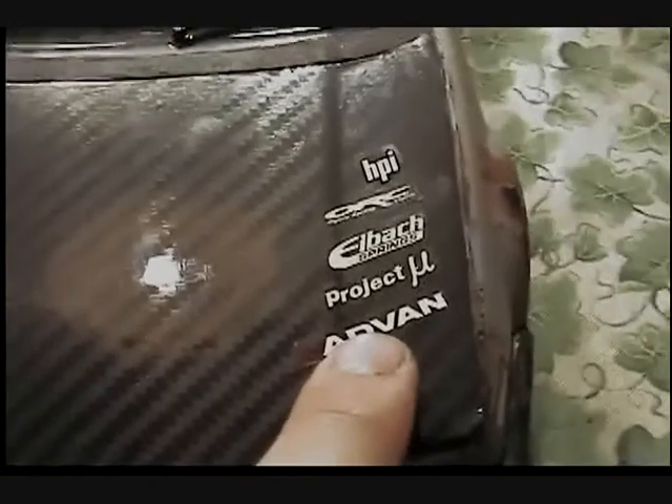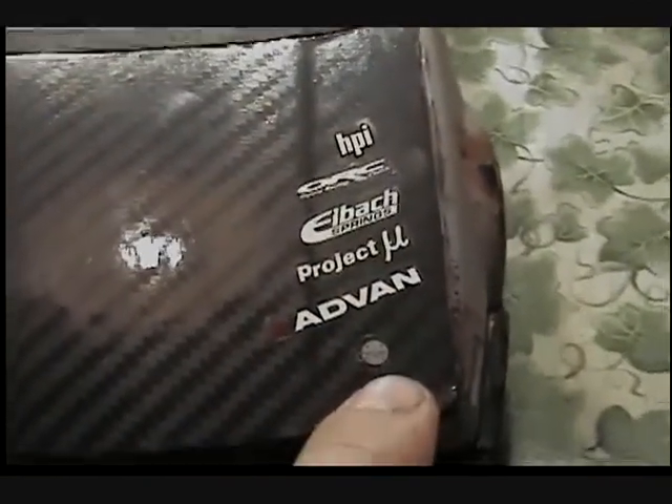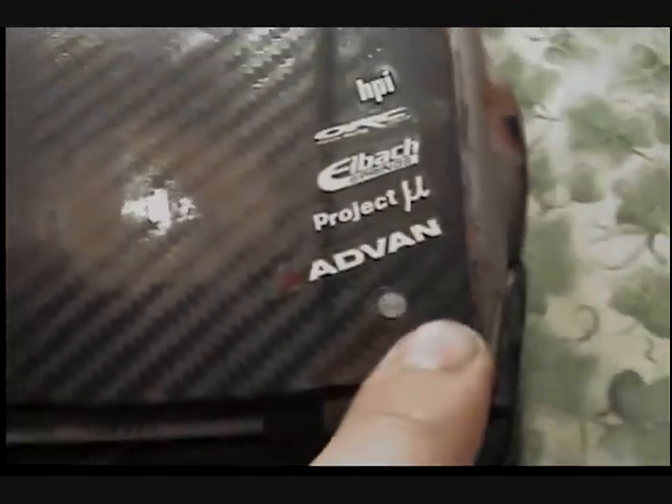Like I said, this is just an update. I re-did the carbon fiber on the hood — it was all banged up and chewed up. New stickers, they're all white this time, not multi-color. And of course the fake hood vents are just a sticker.